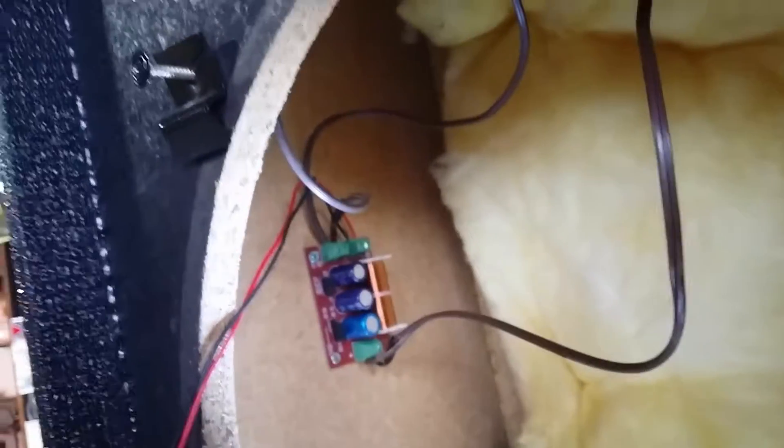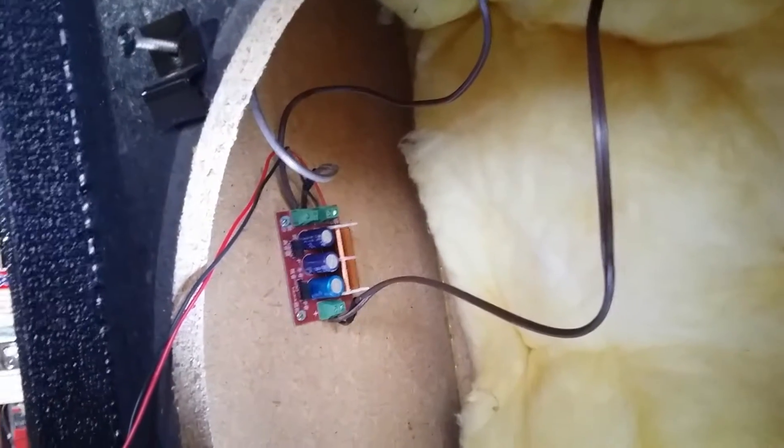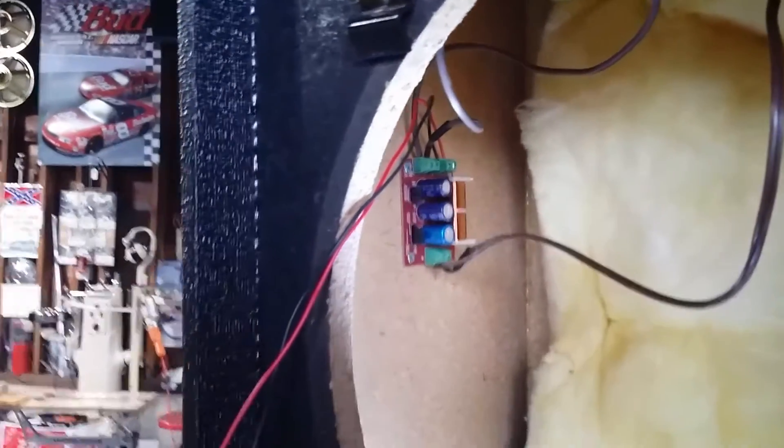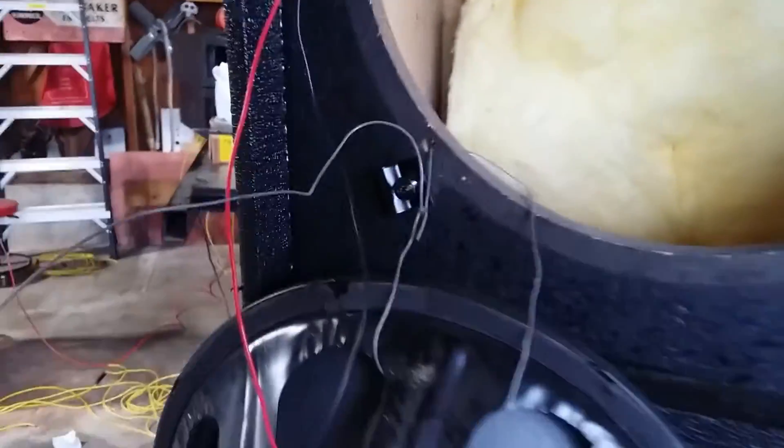We're going to get in there and stick a tie wrap on to clean those wires up a little bit, keep them out of the way, keep them tight, keep them from flopping around. Then we'll put this bass speaker back in and try it out — I already did the other speaker.